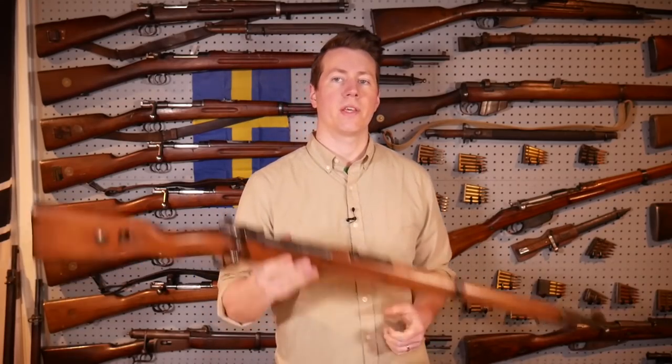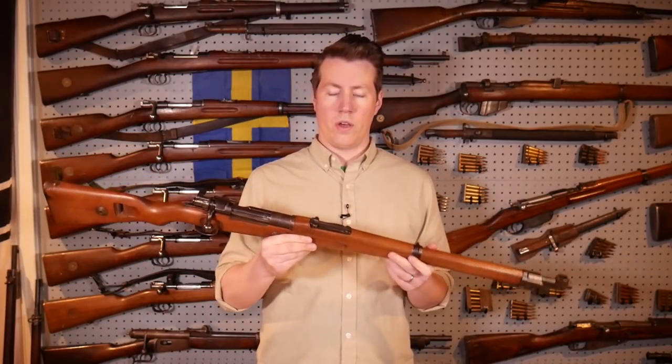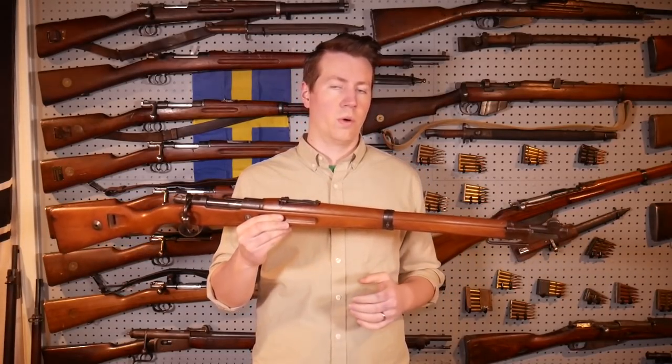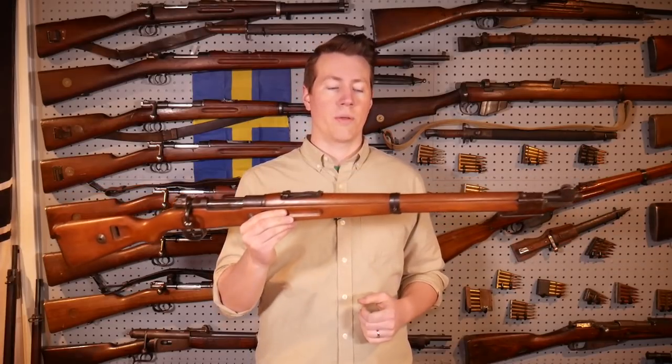Hey guys, so I wanted to make a video about the K98AZ - another one about it. I made a video about this gun like three years ago. It was kind of like a shooting review. Check it out if you want to see this gun being shot.